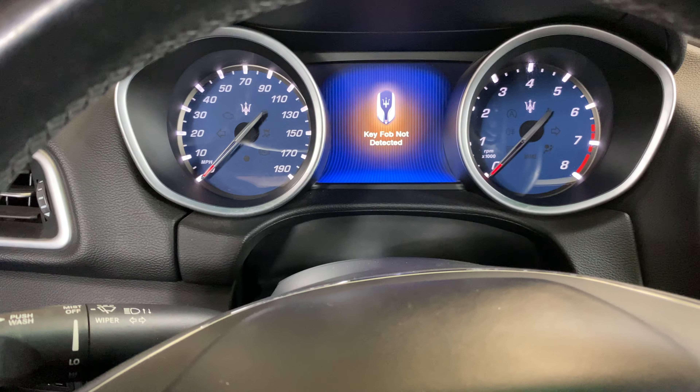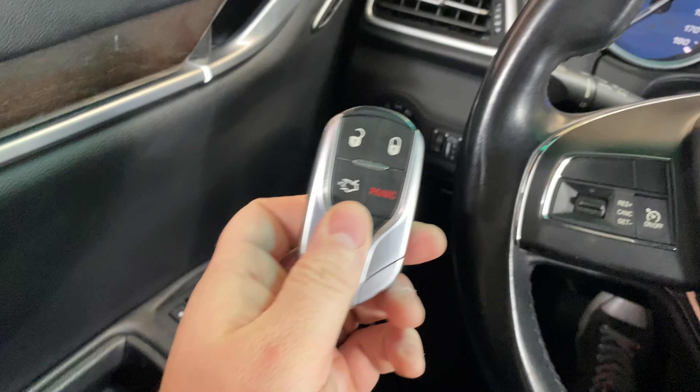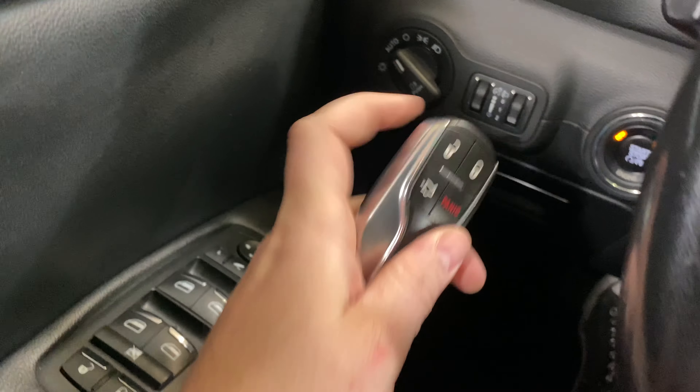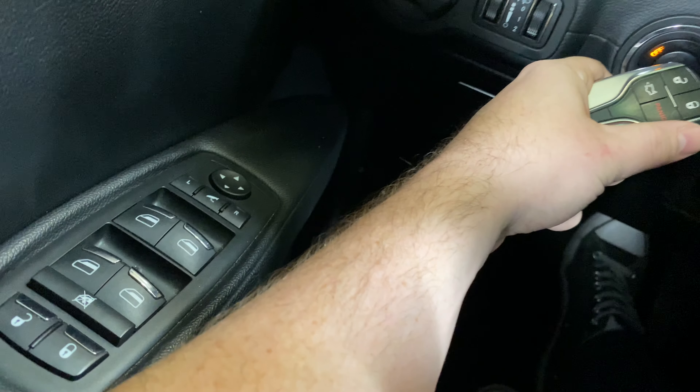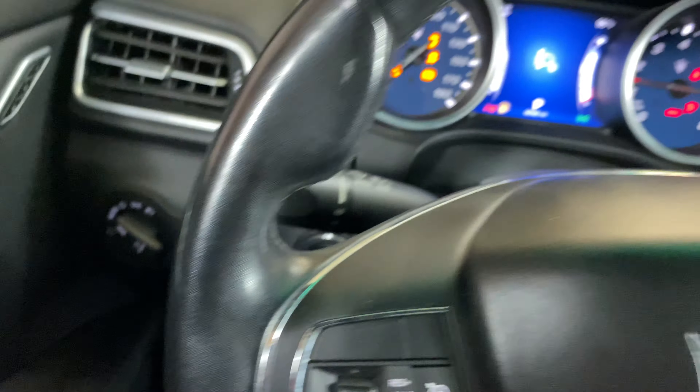We're going to get a message saying 'key fob not detected.' What we need to do is take our key fob and press the brake as you normally would, then take the tip of the key fob and press the stop/start button like so, and then it'll start like normal.